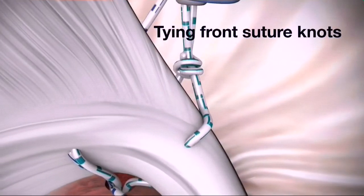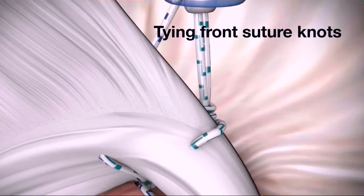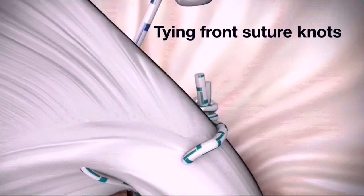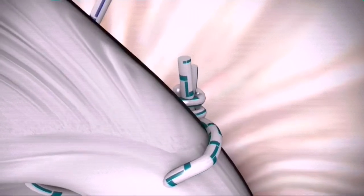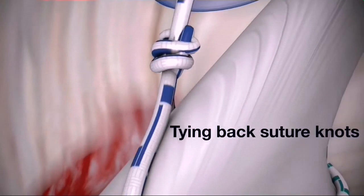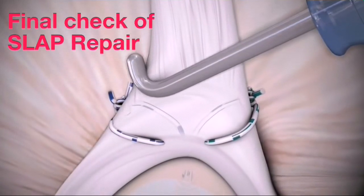Complete the anterior portion of the repair by tying the arthroscopic knot and cutting the excess suture with the katana suture cutter. Be sure to keep the post and knot away from the articular surface. Repeat these steps for the posterior mattress stitch and probe the completed repair.